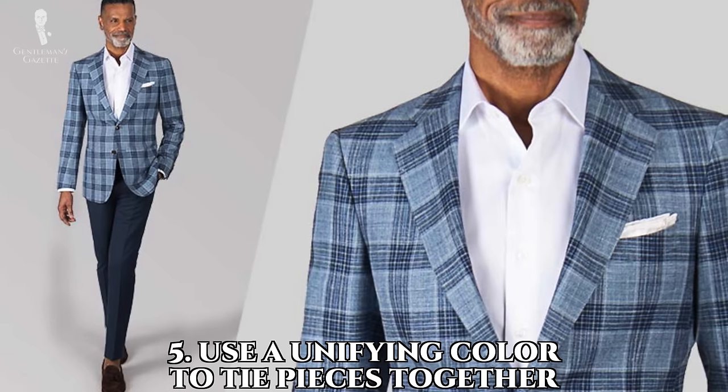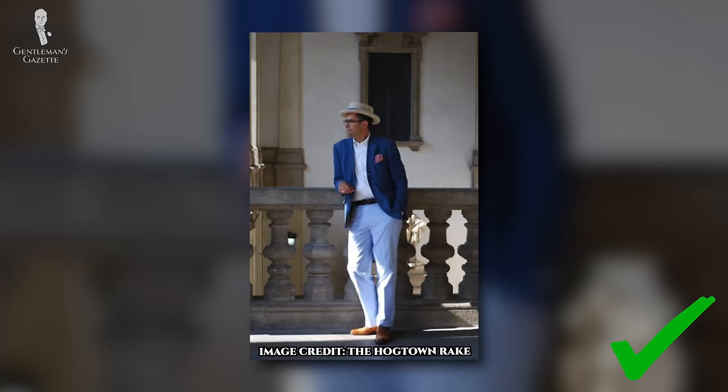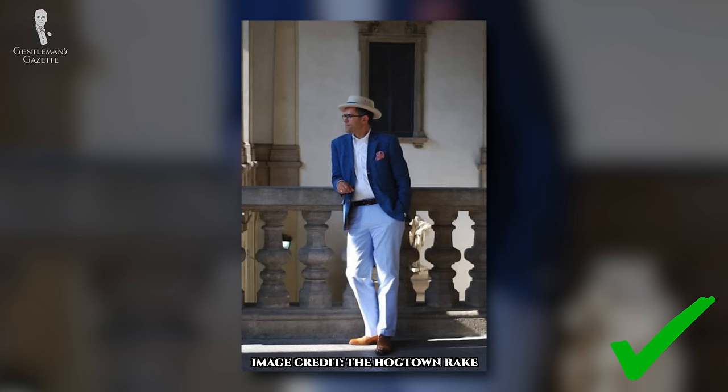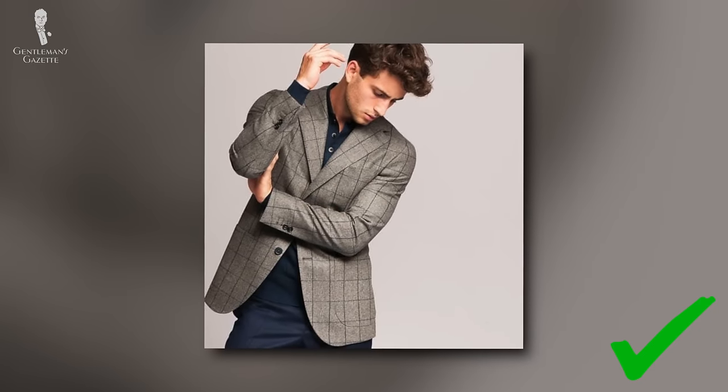Our fifth tip is to use a unifying color to tie pieces of your outfit together. A way to integrate the whole look while still wearing elements from two different suits is to pick one garment that features a color element of the other — most typically, solid pants with a jacket that contains the color of the pants, such as blue trousers worn with a gray jacket that contains a blue windowpane. The inclusion of the trouser color in the jacket visually binds the two elements together, and it can be done in the opposite way, though patterned trousers are going to be bolder as well as a bit harder to find.